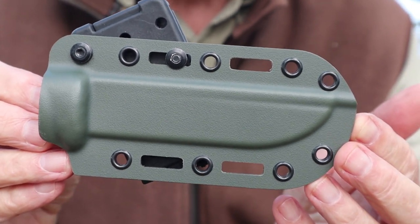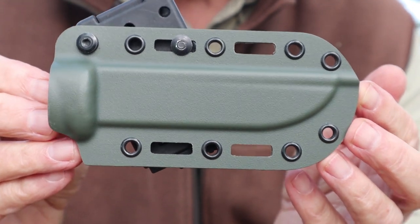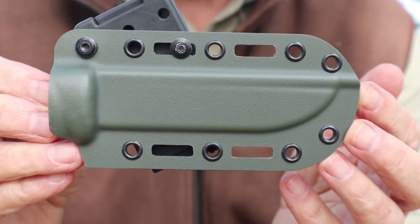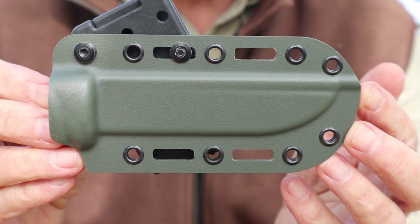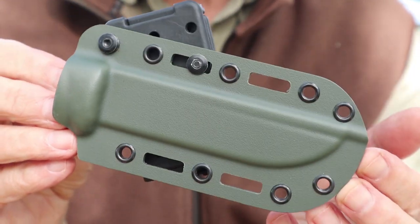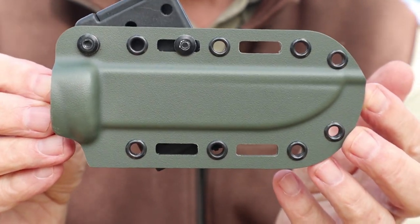Most people are fine with kydex, and most of the time I'd be fine with kydex too — so that speaks to who this sheath is actually for. If you're in a position where you want the material that is the strongest and the best in extreme cold or extreme heat for your Jacare Pucco 110 or the 140 — they do make this for the 140 — then you may want to look at this sheath.